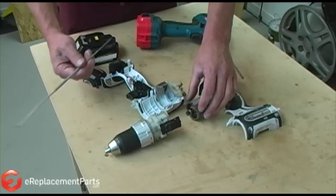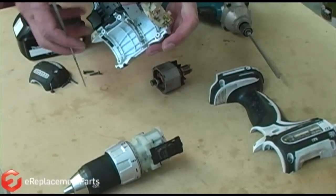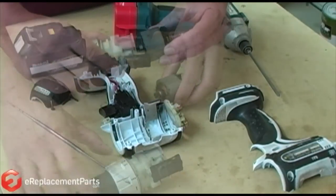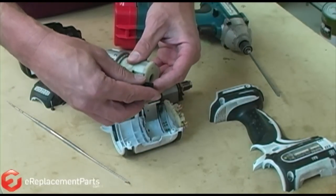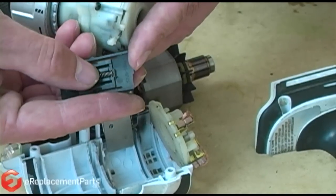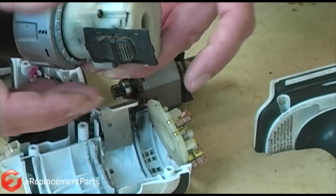One of the things you want to notice is on the bottom side of that field, there's a little notch right here. That's going to go and match up in the housing on this little notch right there. One other thing we want to go over is on your lever that switches high to low — we've got some springs in there. Be careful those don't pop out and you lose them. They just sit in there like that, slide over, back onto that.